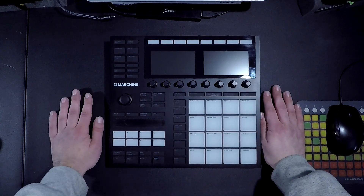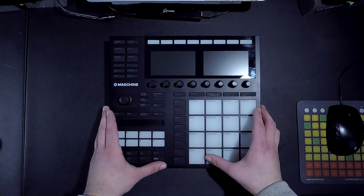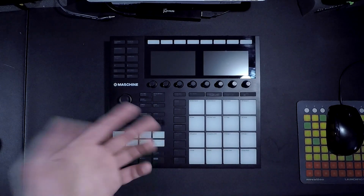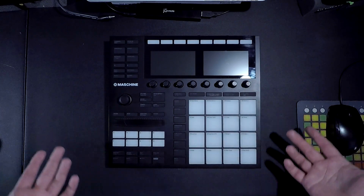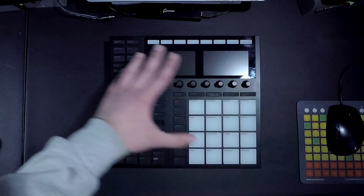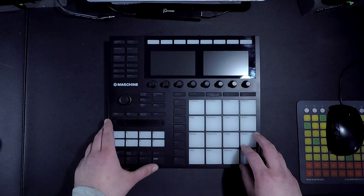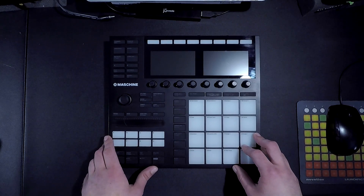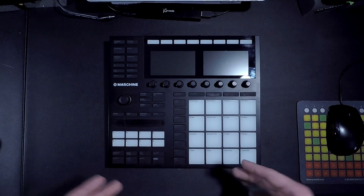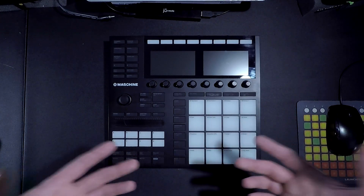Today I'm gonna show you how to set up your Maschine MK3 as an audio interface. Now certain things are gonna be different because we don't have the same system — I'm using a Windows 10 machine, so you might be using Mac. You can find the drivers on the Native Instruments website. This is just gonna be the basic setup of things.